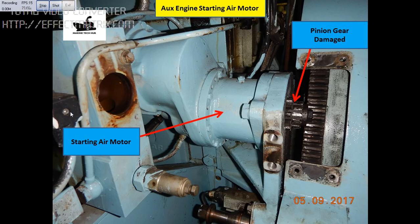If the air is continuously coming, what will happen is this pinion will move forward and gets damaged. This damage happened because the solenoid valve got stuck and the air was coming continuously.